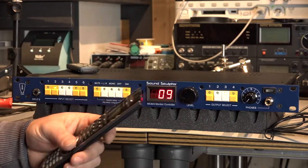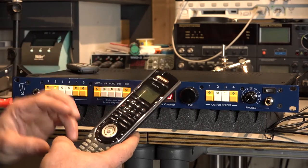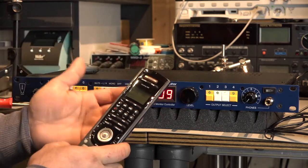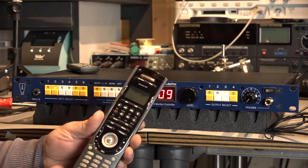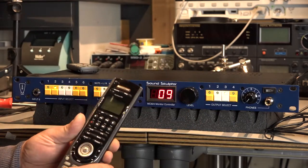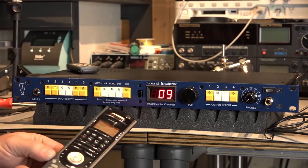So what you can do with this remote controller: you can connect it to your computer via USB, and then you can download from the Logitech Cloud the profiles for your devices. But this isn't the fully interesting part — the next part is more interesting. You can do activities. You can program this remote controller to send out hundreds or thousands of commands to different devices until your activity is starting. I already did a general basic setup for this monitor controller — so now the MC624 is sitting here.